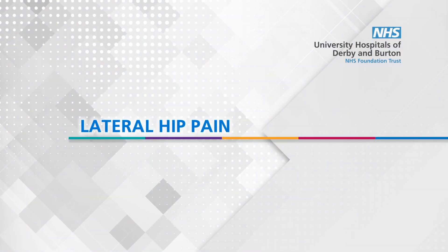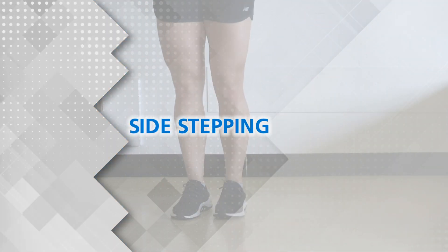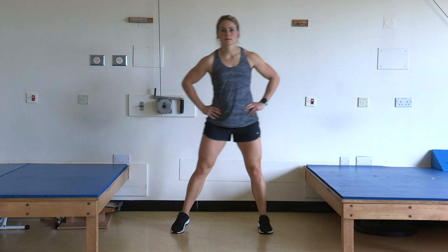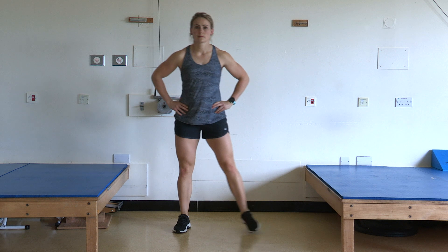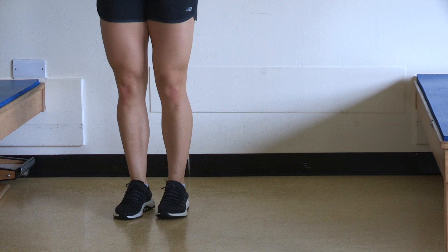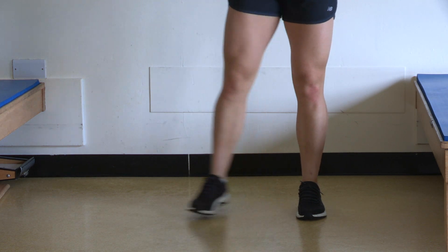Lateral hip pain. Sidestepping: take a strong sideways step, back and forth. Try to avoid stepping back too close to the other foot if possible.